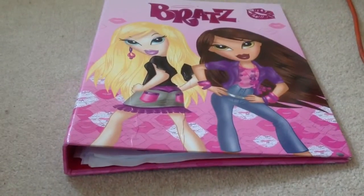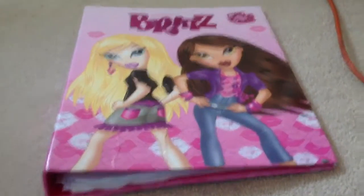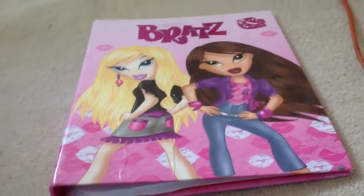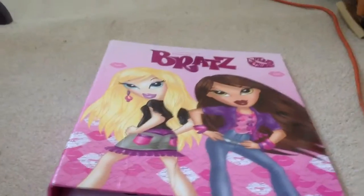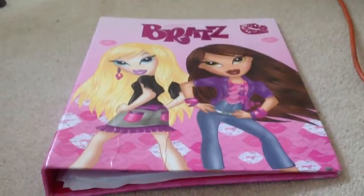Hello YouTubers and viewers. So today I'm going to show you my artwork that I've been drawing, you know, those kind of stuff, sketching.